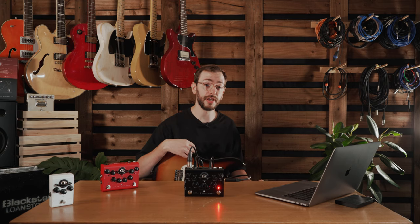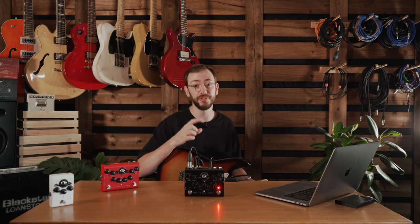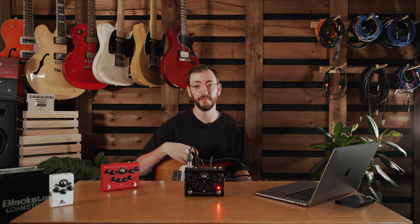I hope that gives you an idea of what CabRig is capable of and the tones that you can get from it. I've been Alex from Blackstar — see you next time.